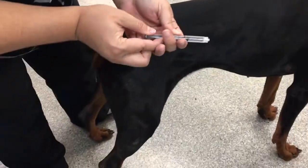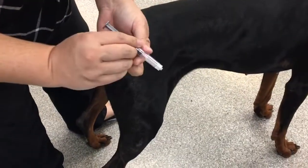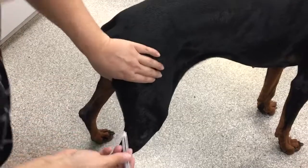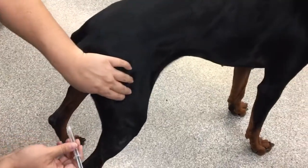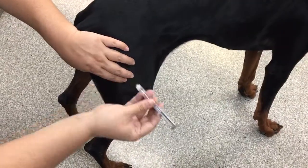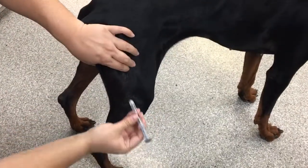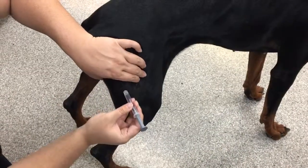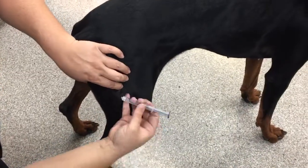For the hind leg, same thing. You're going to put about two mils of air and you would change the needle after you drew it up. With your free hand, you want to isolate the muscle. As with all injections, make sure that you're holding the syringe with your dominant hand — hold it like a dart. This injection is going to come in at this angle. You don't want to come in from behind; you want to come in from the side so that you avoid the femur and the sciatic nerve.